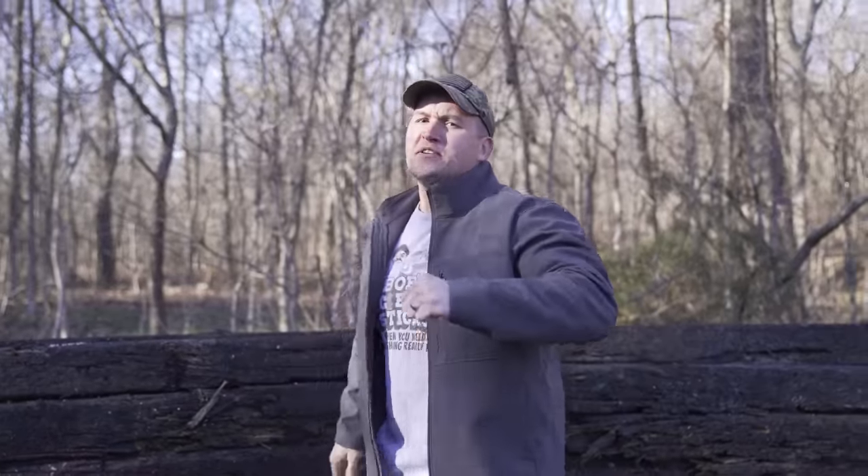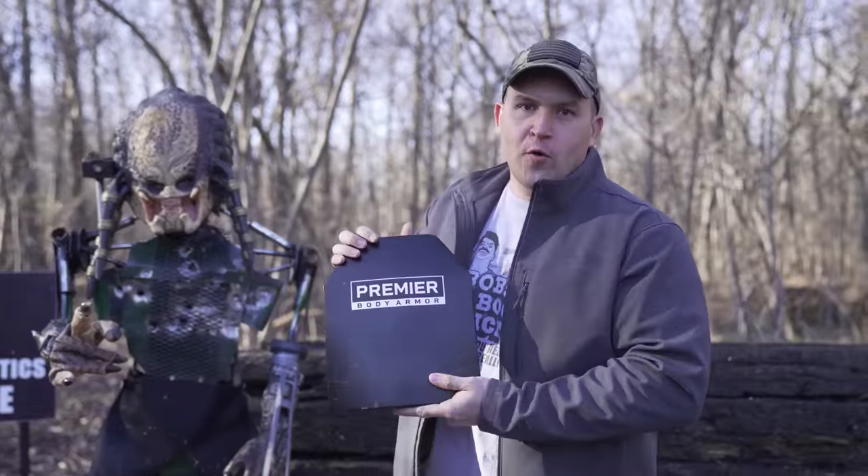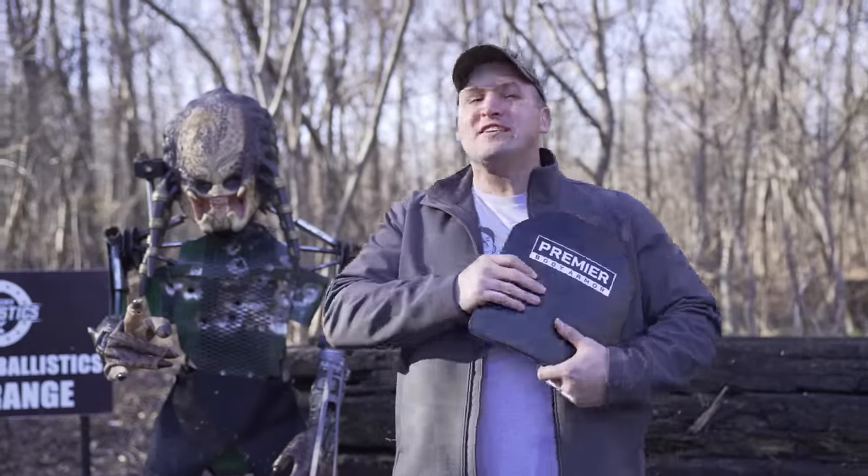What's up, everybody? My name is Scott, and you're watching Kentucky Ballistics. We're back out on the range, and today we're gonna have some more fun with level 4 body armor. We have shot this with just about everything, and today we're gonna see how it holds up against the almighty 577 Tyrannosaur.